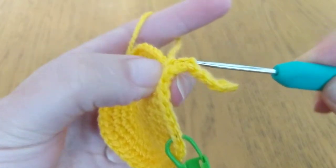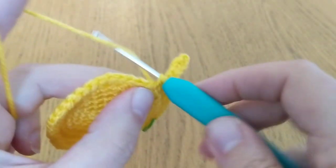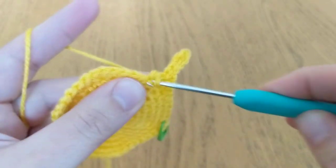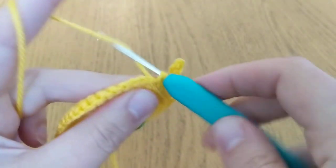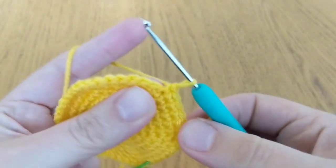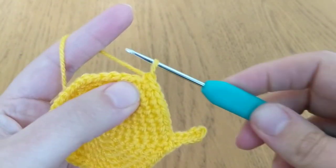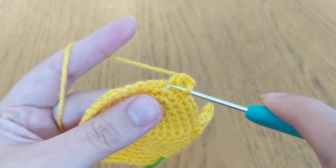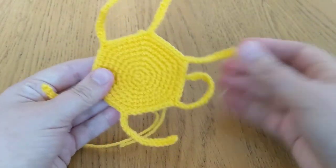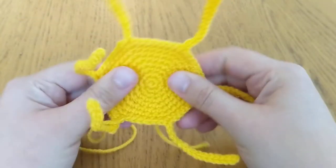You're just going to do your single crochet, then you can do your next six single crochet — three, four, five, six. Then again you do your first one, then you're going to do your chain, and then work back down your chain and do your single crochet at the bottom. You keep going around doing that until you have six tentacles, and that makes the bottom part of your body.